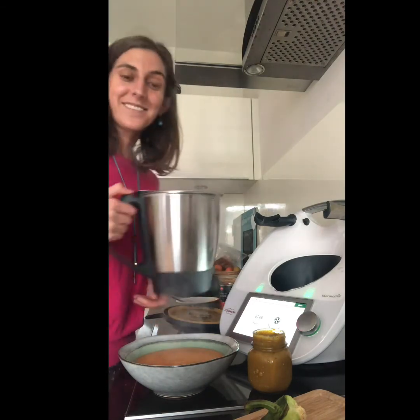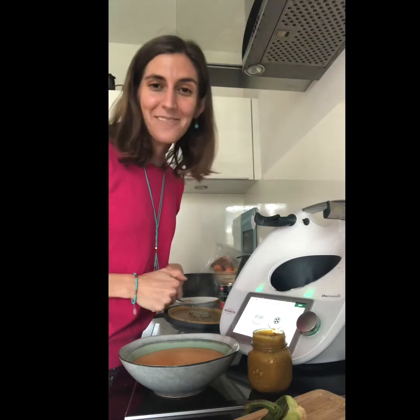Look — my soup is ready! Look at how good and nice that is — delicious! Thank you so much for watching. Until next time, happy Thermomixing!